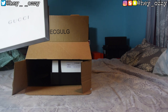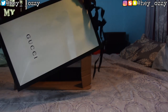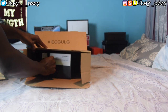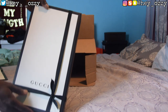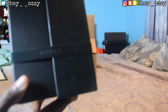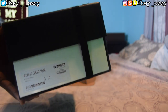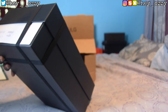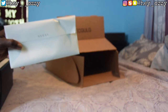Inside, you get a Gucci shopping bag, which is pretty cool — I was wondering whether to go to the store or order online, but either way you get the bag. Then there's the actual box with a little ribbon on it that says Gucci on all sides. On the side of the box it shows the size — size ten — and the item code. They call it a web sandal, though they're really slides.